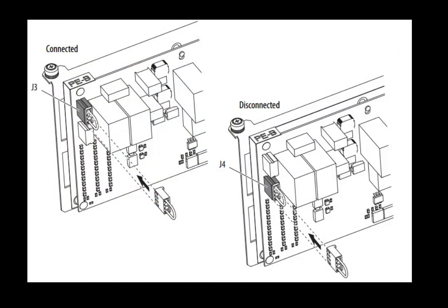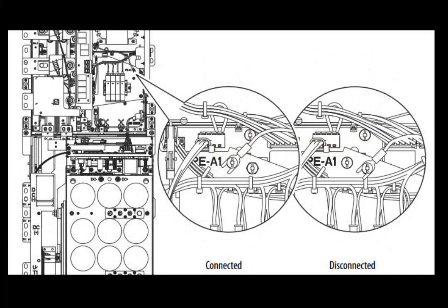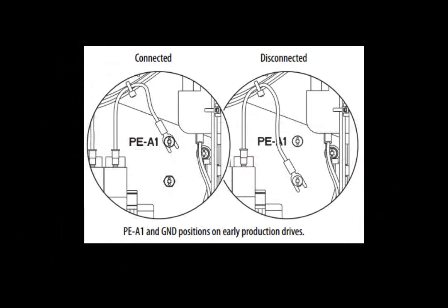If the PEB jumper is electrically connected, it will be connected to J3 on the inverter power control board; if disconnected, it will be connected to J4. If the PEA2 jumper is electrically connected, it will be connected to P3 on the converter section of the drive; if disconnected, it will be connected to P2. If the PEA1 jumper is electrically connected, it will be screwed into the left connection point; if disconnected, it will be connected to the right connection point. On early production modules, the PEA1 jumper will be located on the same plate, slightly lower and to the right.